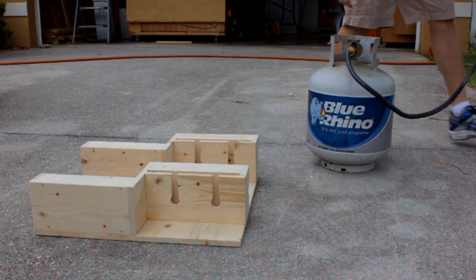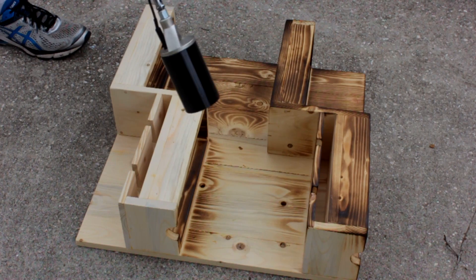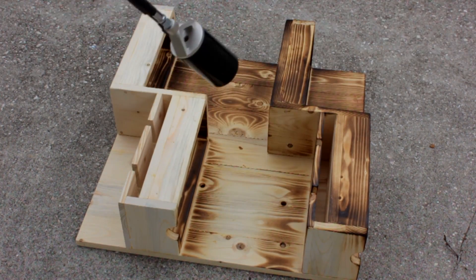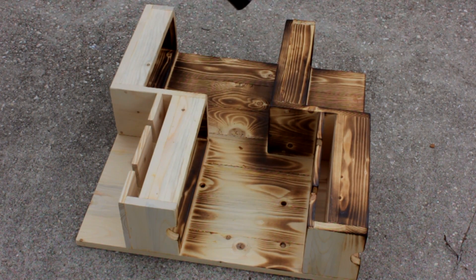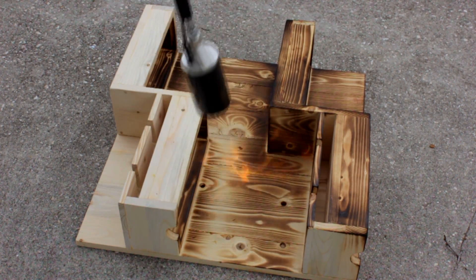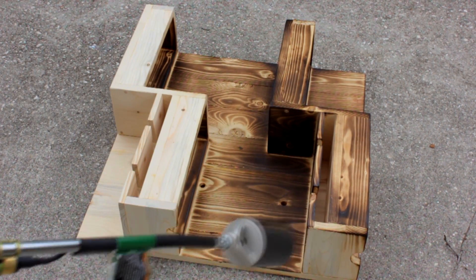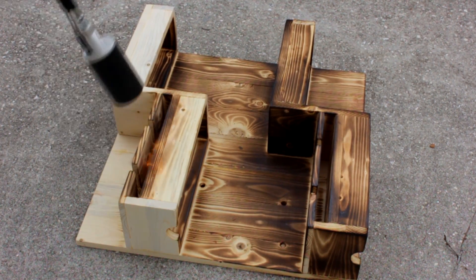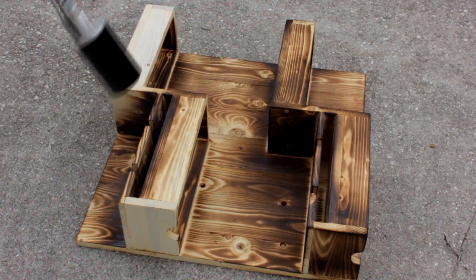Time for the good stuff — fire. This is an ancient Japanese preservation technique called Shou Sugi Ban. I'm not going to go into details here, but if you want to know more about this technique I'll have a write-up on it over on my website at simplyeasydiy.com — check the description, I'll link you to it. I'll also have a couple of good quality videos showing how this is traditionally done in Japan and talking a bit more about the benefits.